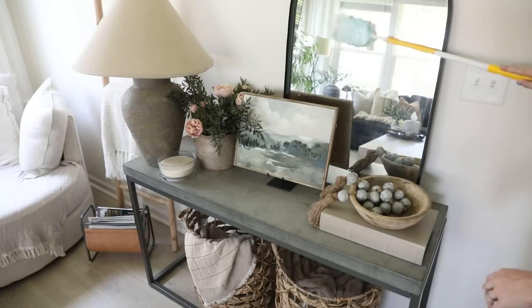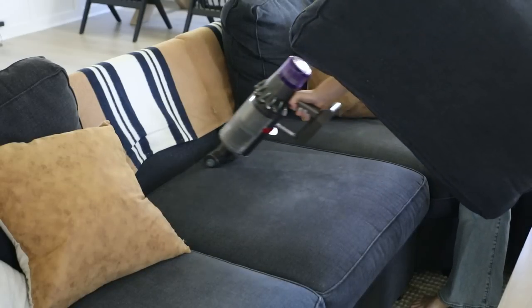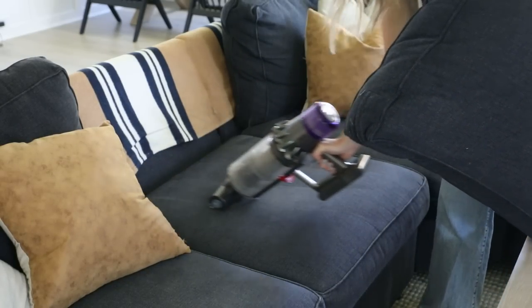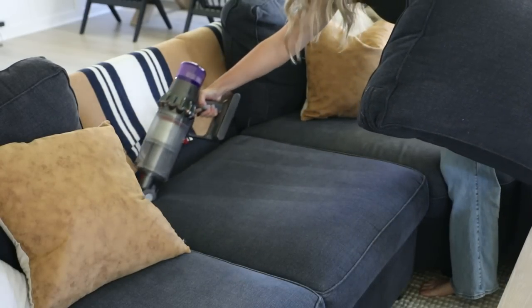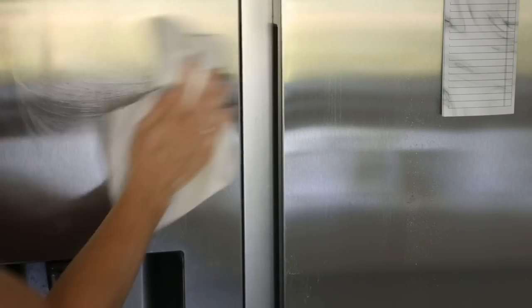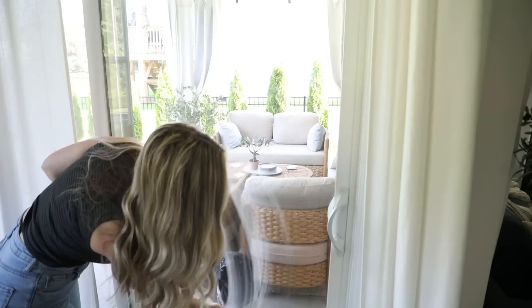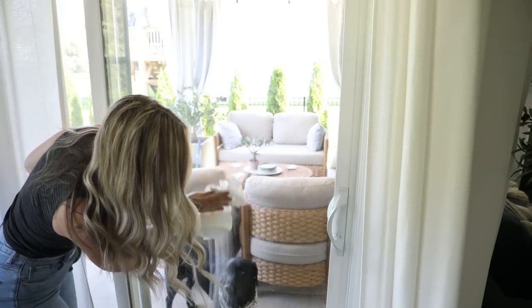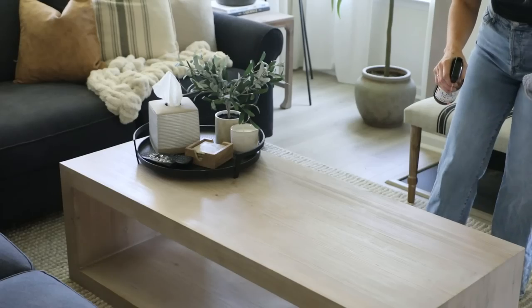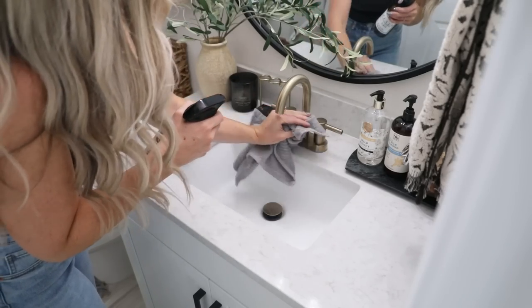For the last-minute clean I start with dusting since it can spew stuff onto the floor, then go in with the vacuum. We have a lab who sheds a ton, so I put the small attachment on the vacuum and vacuum the sofa — our high-performance fabric holds up really well to that. I also clean the stainless steel appliances with a stainless steel cleaner to wipe away fingerprints and grime, do the same with our sliding glass door since our dog loves to press her nose against it, and then wipe down all commonly used surfaces with Mrs. Meyer's all-purpose cleaner.